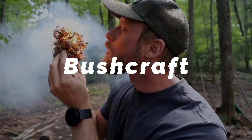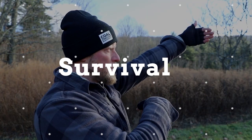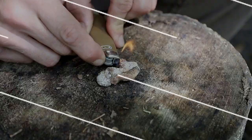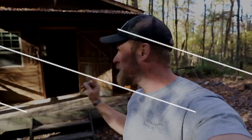Rain, rain, don't go away. What's up guys, Dan here, Coal Cracker Bushcraft.